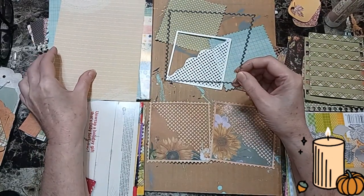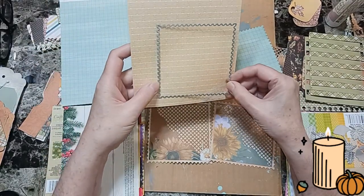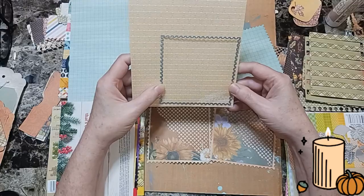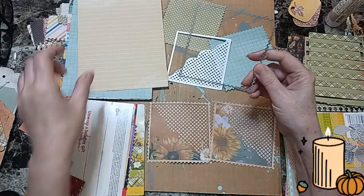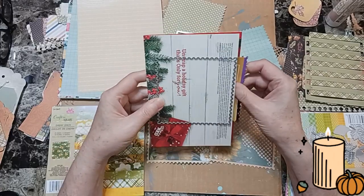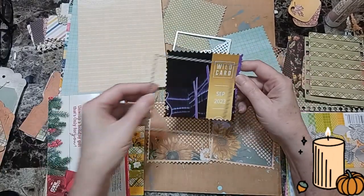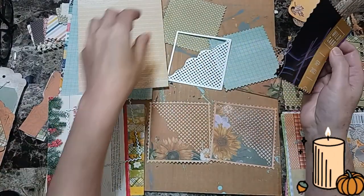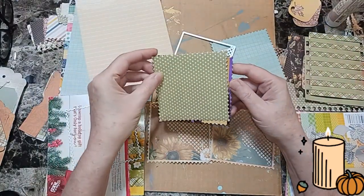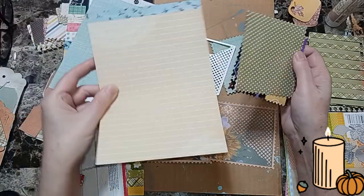I took this and cut out a piece of paper of my choice for the backdrop of my pocket on my Sizzix. Then I took a piece of junk mail, a flyer, or whatever, and cut that out. And then my piece from cardstock that I chose — you can use whatever cardstock you want.